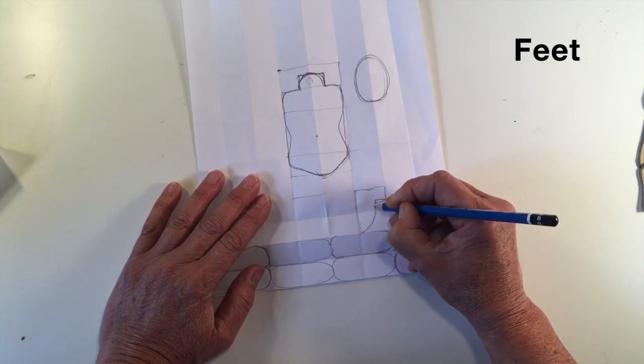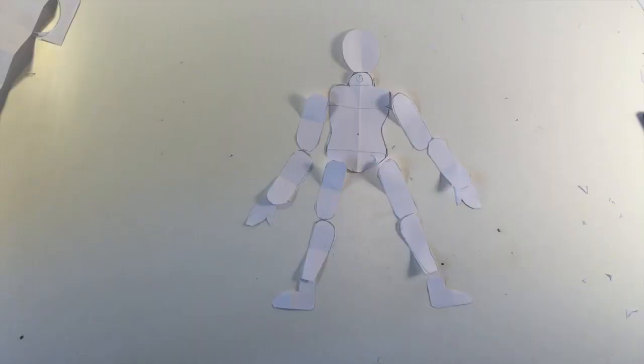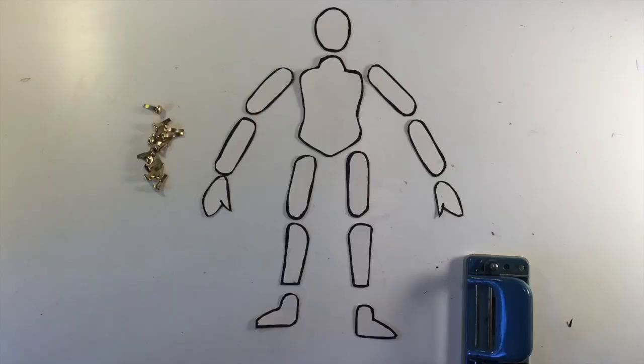Once you've drawn the figure parts out and you're happy with what you've got, carefully cut the shapes out. In order to create your character in card, which makes a more robust figure, lay the paper parts out onto your card and draw round, then cut them all out. At this stage you can draw and colour in the figure parts if you want to. I'm leaving mine as a plain figure without any detail; however I have drawn an edge around each piece with black marker to give more of a cartoon effect.